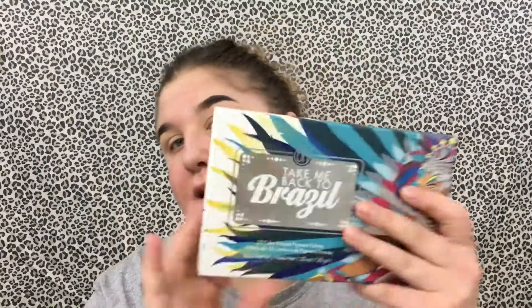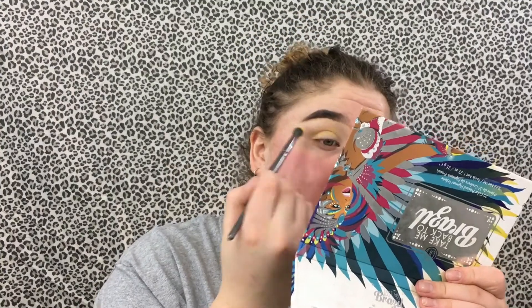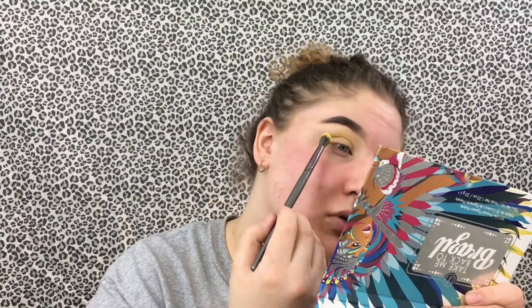To start today's look, I'm going into the BH Cosmetics Take Me Back to Brazil palette and using the yellow shade, putting that a little in my crease and up higher in my crease. We don't want to wing out the look — we just want to stay in that little half-moon shape. The yellow doesn't need to be too intense because it's only a small part of the look.